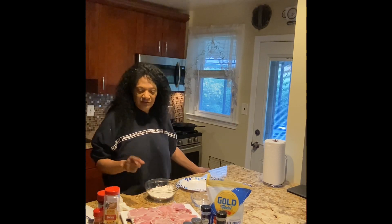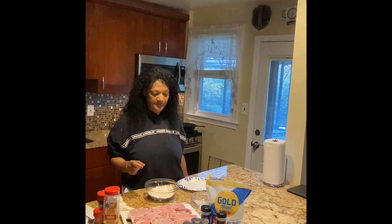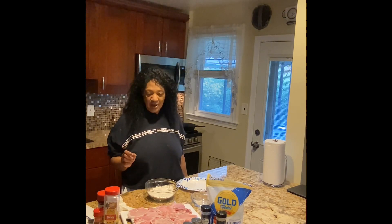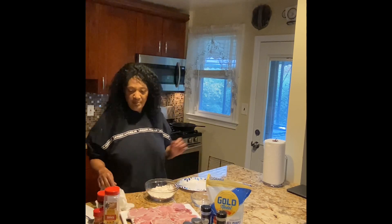Today I have some pork chops — the thin layer cut pork chops. Generally if I fry my pork chops, I like mine on the thinner side. If I'm going to fry them and smother them in some gravy, then I normally get a thicker cut. Today's ingredients: all-purpose flour, salt, pepper, garlic salt, onion powder, paprika, some lemon pepper, oil, and our pork chops. So we're going to season these bad boys down.